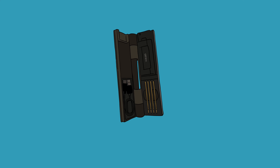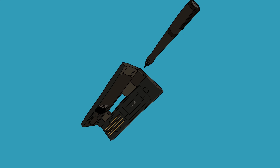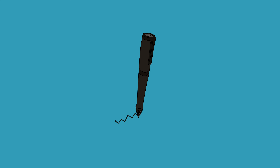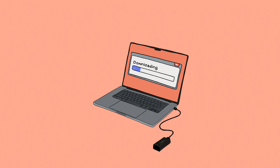Does anyone remember this product? Wacom released this in 2012 and it was called the Wacom Inkling. As far as I can remember this thing was really cool. It was an ink pen that allowed you to draw right on regular paper while digitally tracking your pen strokes. Then when you're done drawing you could upload your drawing right into your computer and use it in Sketchbook Pro or with the Adobe Suite.